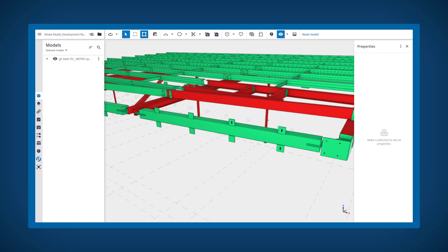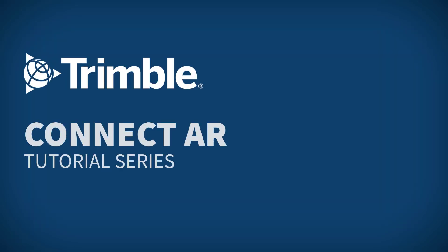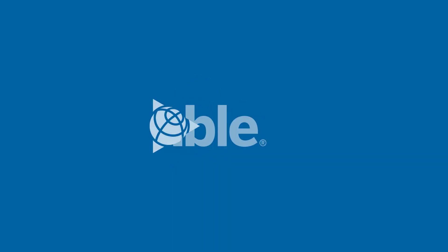Please see the Trimble ConnectAR user guide for more information about how different modelling software is treated in Trimble Connect. Thank you very much for checking out this tutorial.